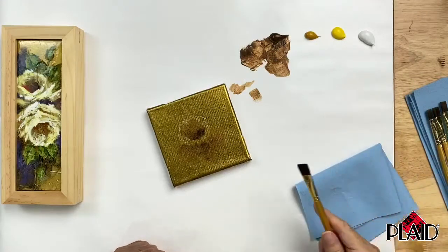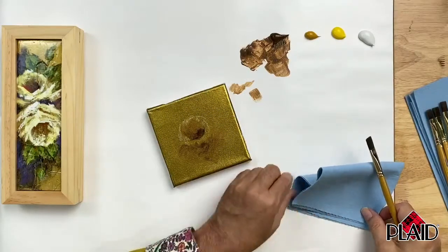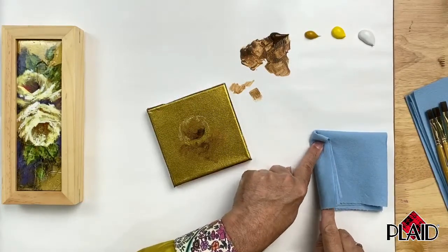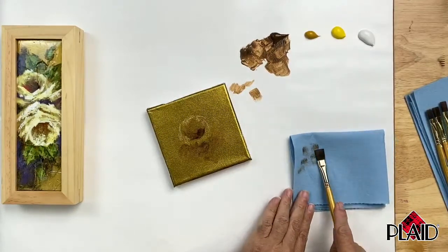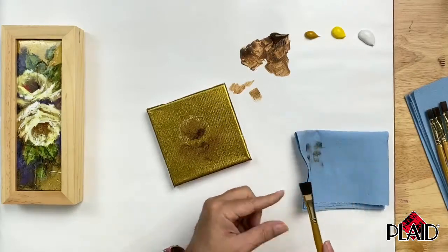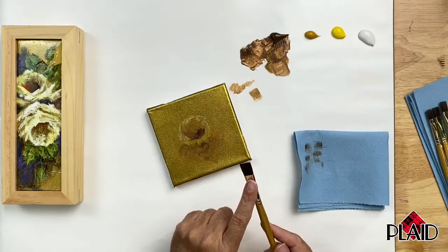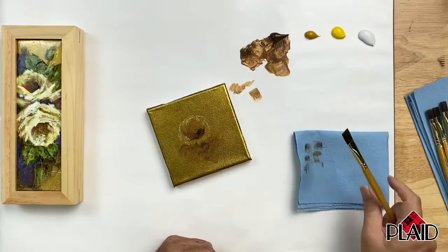I haven't cleaned my brush in water, but what I am going to do is wipe it thoroughly on my blue shop towel. I lay my brush down, fold the shop towel over the brush, and pull the brush through the shop towel to take the excess paint off. I do it this way so that it pinches and grooms the brush back together so that I always have my brush in primo condition ready to paint - nicely groomed back to a nice chisel edge if I need that.